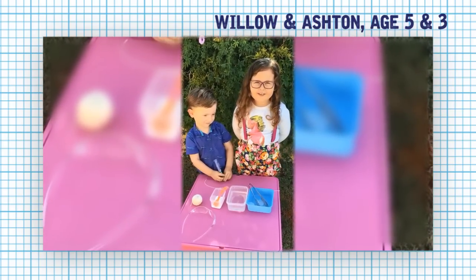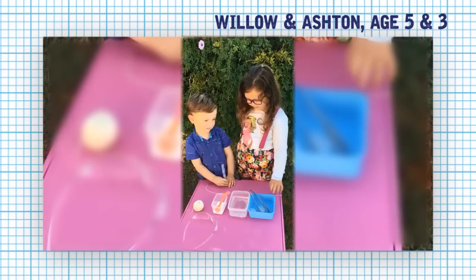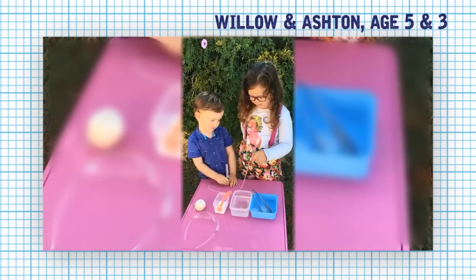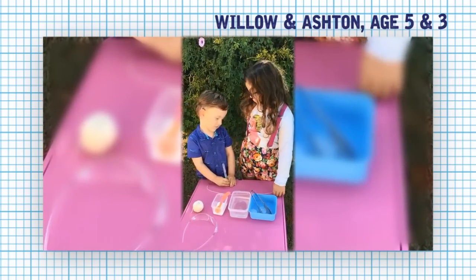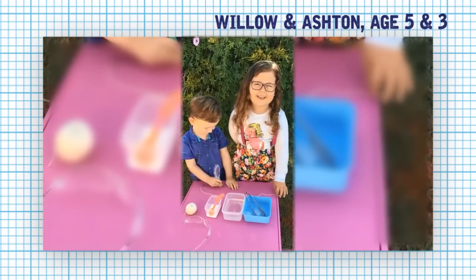Now I'm going to put some icebox in the water and only pick it up with a piece of string. Do you think I can do it, brother? No. Let's see.